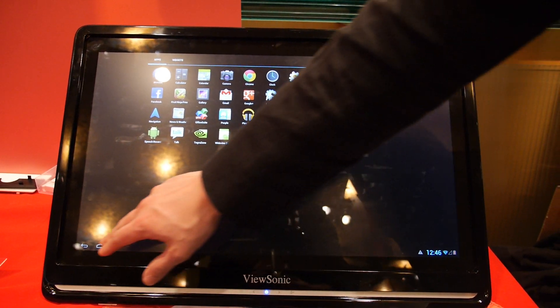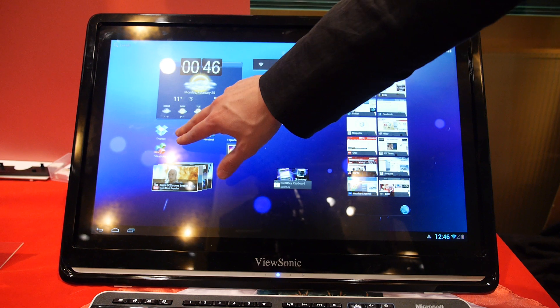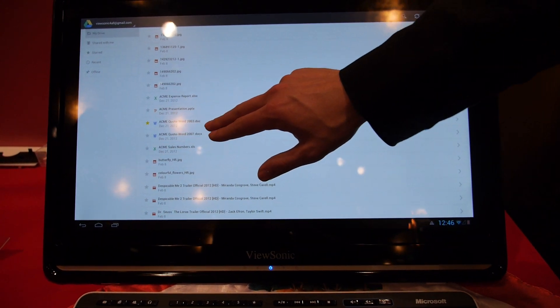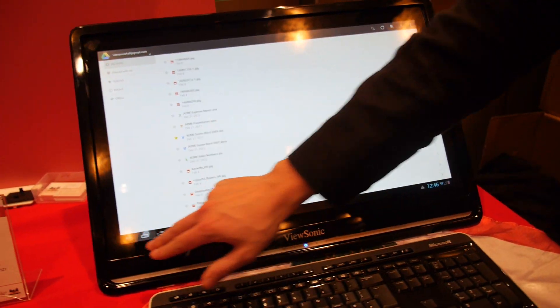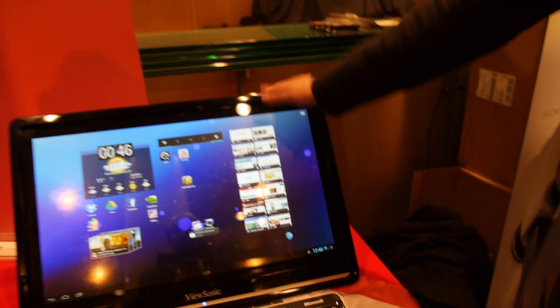So it means that if you have an Android tablet or Android phone, you can have all your information synchronized — for example with Google Drive. If the internet is working well I can show you. So how long is the battery? It doesn't have an internal battery. There's no battery? No — it says out of battery, but this is a prototype only. So when will it be available? I would say beginning of Q3, so July maybe.